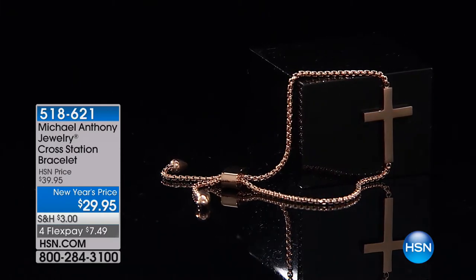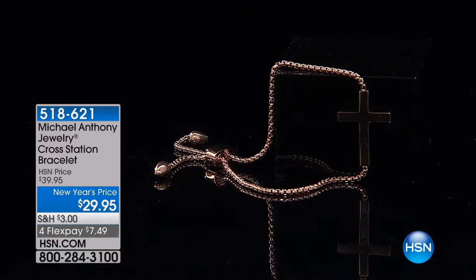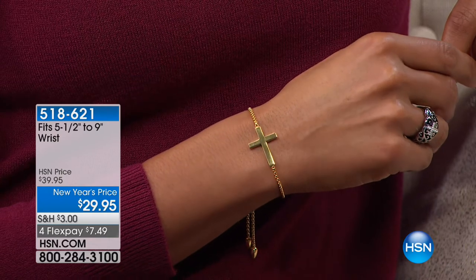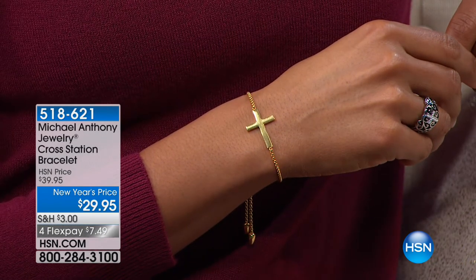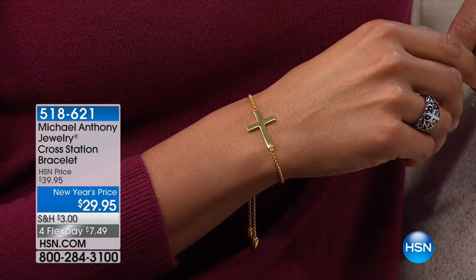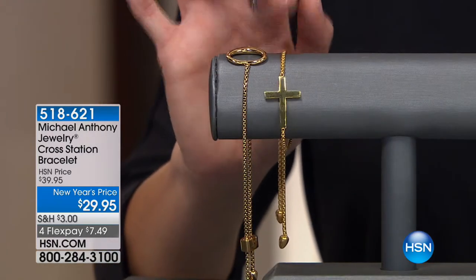Now we're going to another very limited piece — this is the gorgeous Cross Station Bracelet. It's $29.95 for you, adjustable, and we have a little over a hundred of these. It's a great box chain — very simplistic, very elegant, and a really nice way to show your faith. This is one that is always very popular. Robin chooses this as a host pick all the time. The adjustability is my favorite thing about it — it fits a five-and-a-half to a nine-inch wrist.